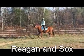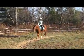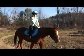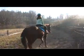I also want you to start bending him through the turn. You know what that is, right? He's doing pretty good, but every once in a while he looks out. Just keep him looking where he needs to go, or where you want him to go.